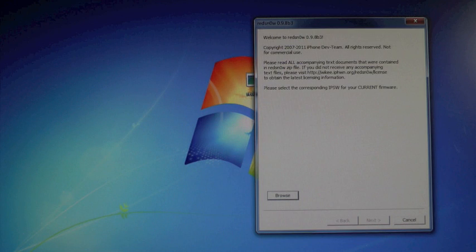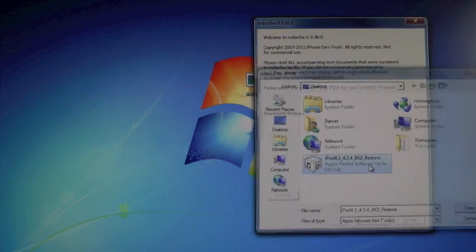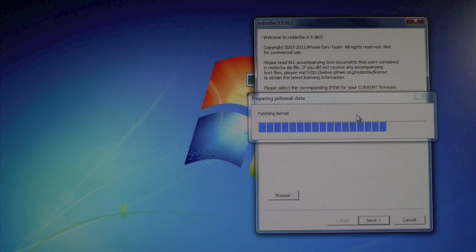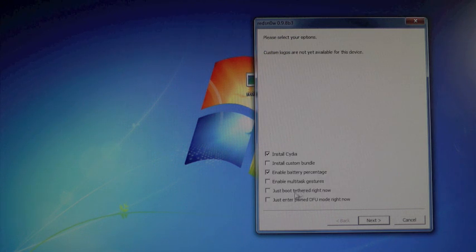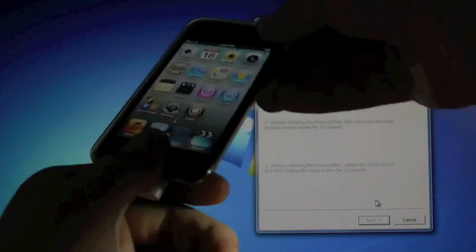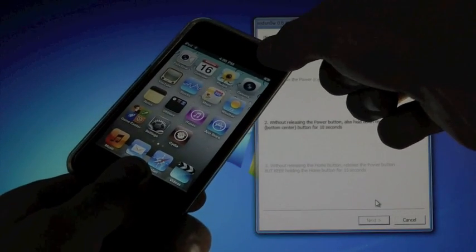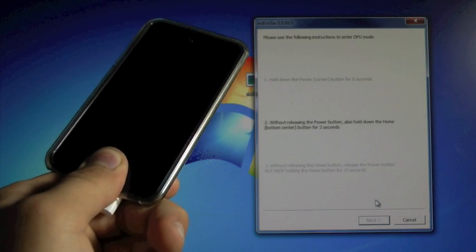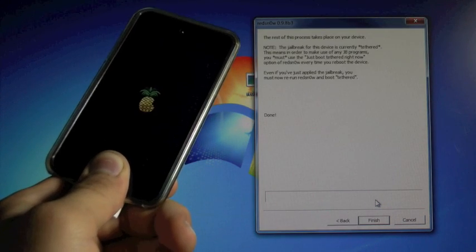On your computer, open up RedSnow and browse for your firmware. We're pretty much doing the same thing we did before, except we're choosing a different option this time — we're just gonna select Just Boot Tethered Right Now, click Next, put your device into DFU mode. Just hold Home and Power, then let go of the power button and keep holding the home button.